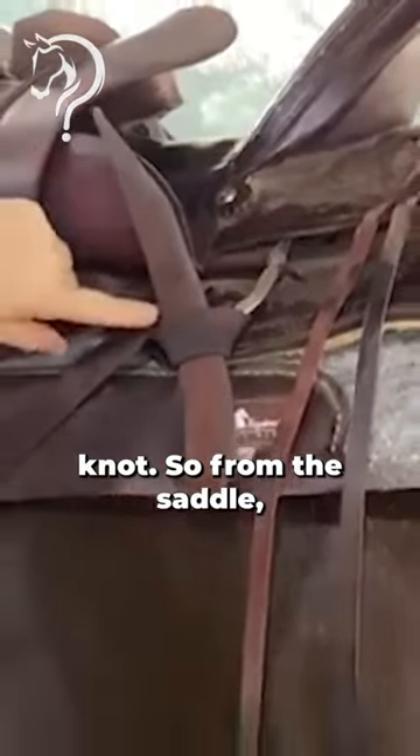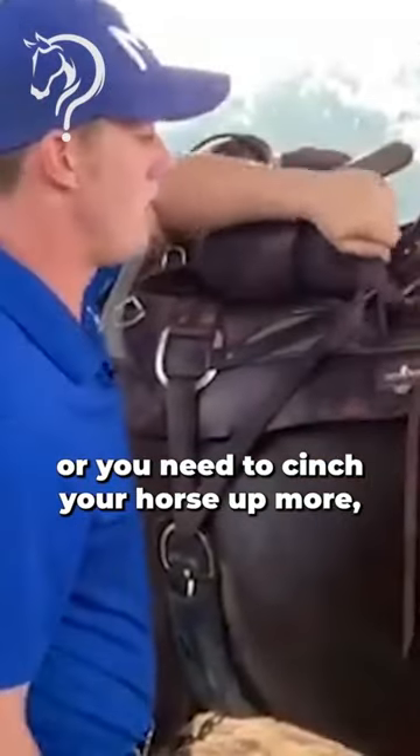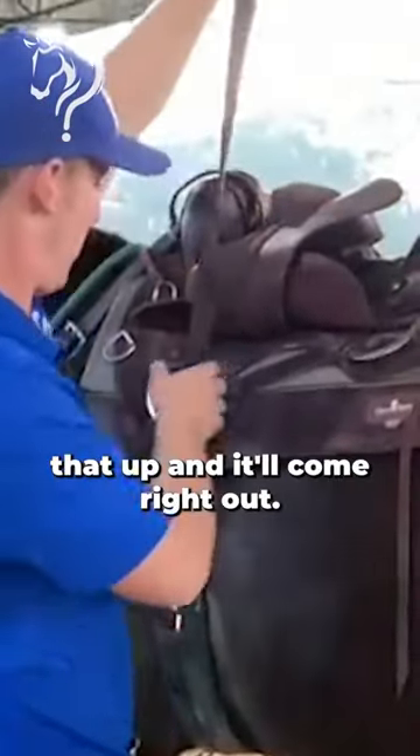From the saddle, if you've gotten a ways out and need to cinch your horse up more, you can pull that up and it'll come right out.